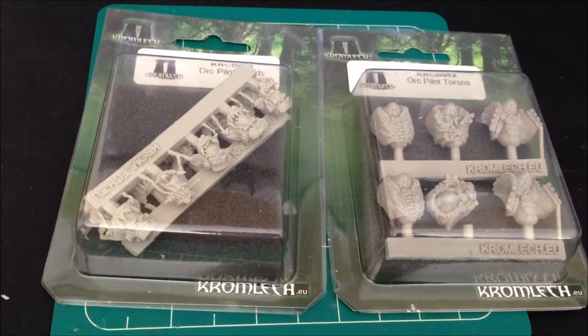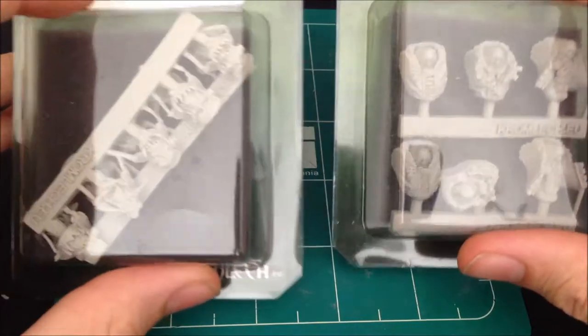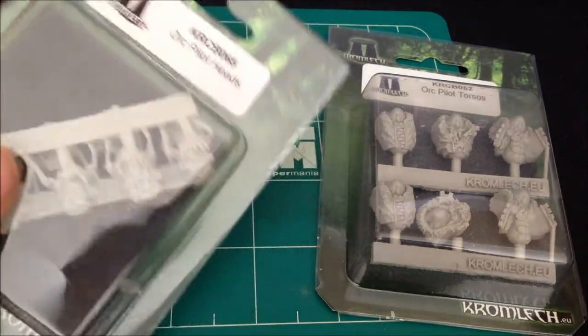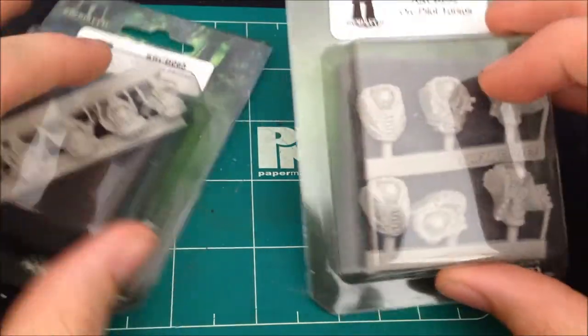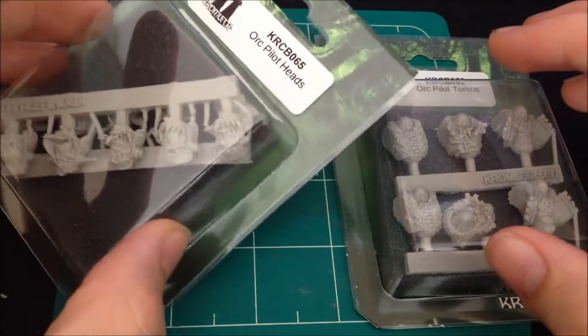Hey guys, welcome back to another unboxing. It's a beautiful day and today we've got some more products from Cromlec. I seem to be in a bit of a Cromlec mood at the moment. I've been buying quite a bit of stuff from them. Today we've got the Ork Pilot torsos and the Ork Pilot heads.